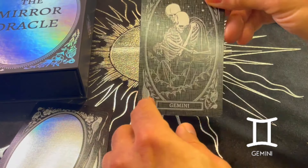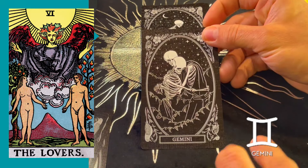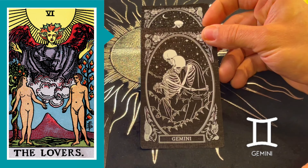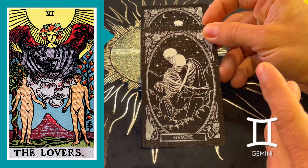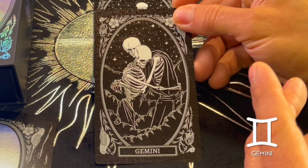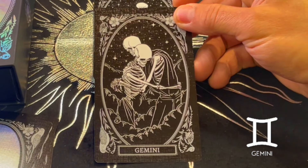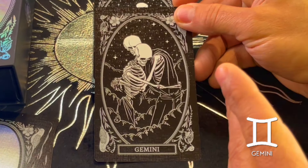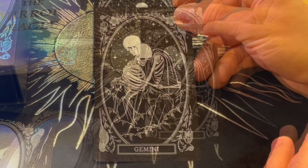Gemini — of course, this is my zodiac sign. It reminds me of the Lovers card, which as we know is associated with Gemini. Gemini rules over the arms, lungs, nervous system, and breath, so I think it's right on point with that depiction. Also, Gemini — two sides of everything in the universe.